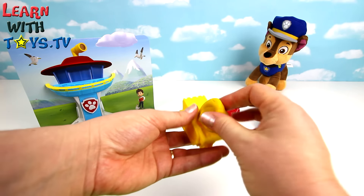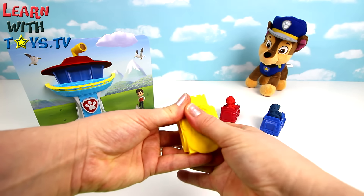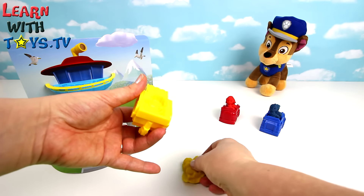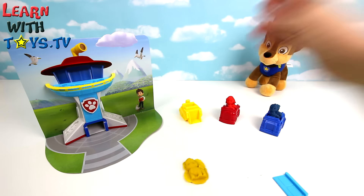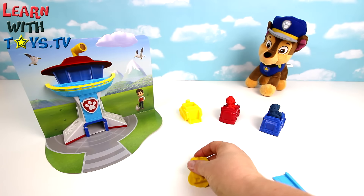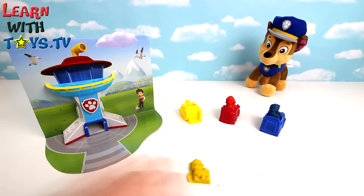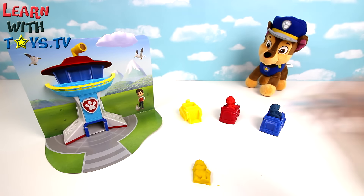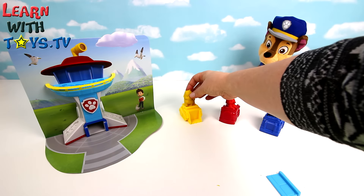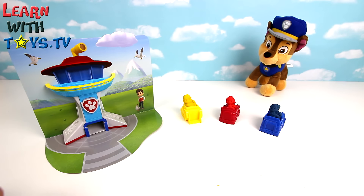And last up, let's make a Play-Doh Rubble. Right, we've finished our vehicles. Now let's see what's on the HQ.